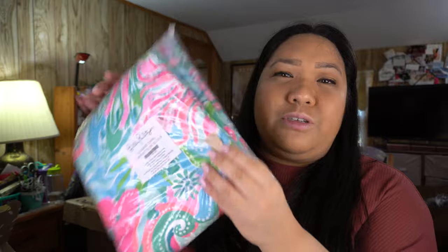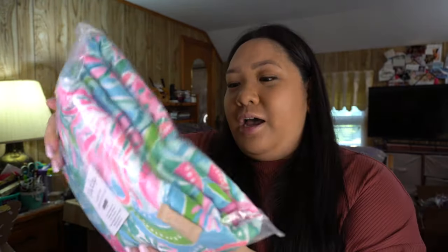Next is the Lilly Pulitzer Lounge Towel. I love the pattern — it's very summery and Lilly Pulitzer. I honestly have too many towels and didn't need another one, but it was just too cute, so here we are. It's a beach towel and yeah, just super cute.